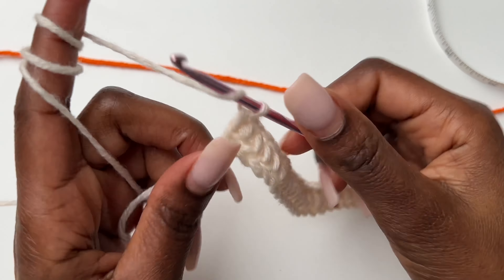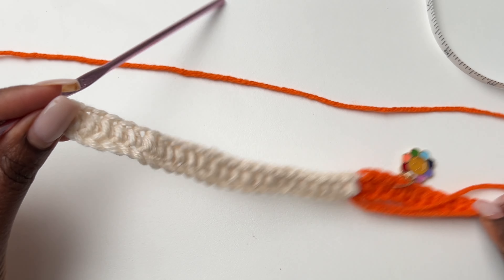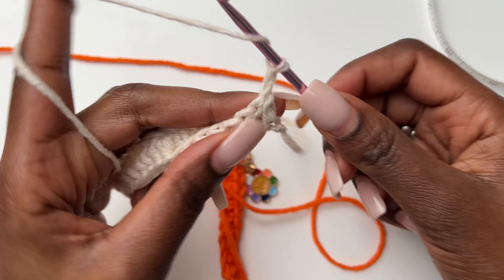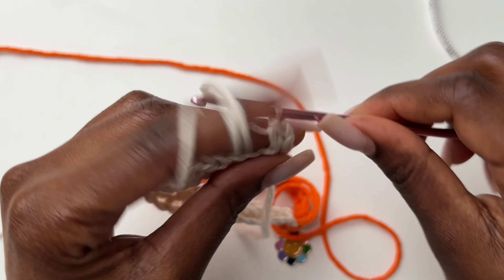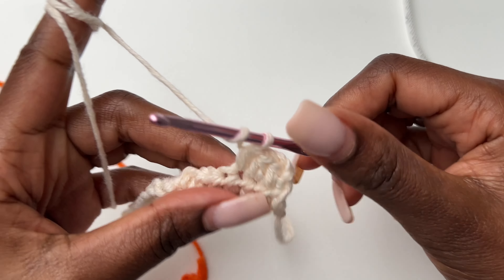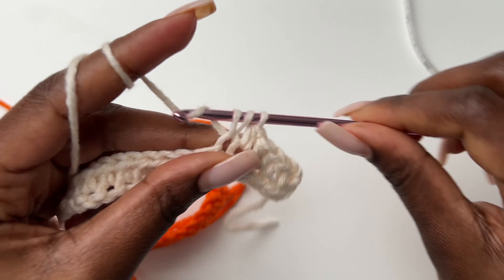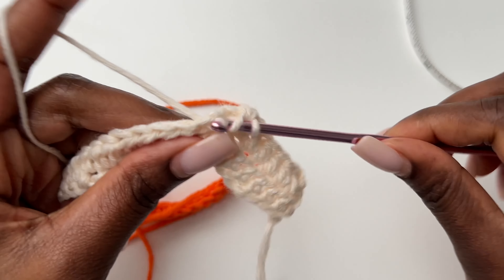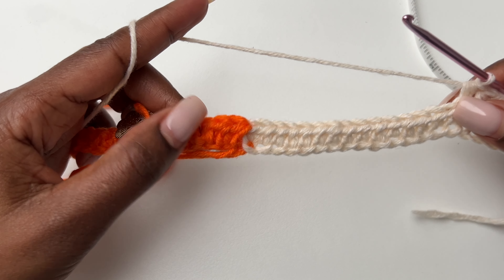I've come all the way to my last stitches. For half double crochets, once we turn we chain two — the chain two does not count as a stitch — so we start in the very first stitch. Make half double crochets until you get to where you need to change color. Our color change is still on the half double crochet section, so just keep going until you reach the change point.